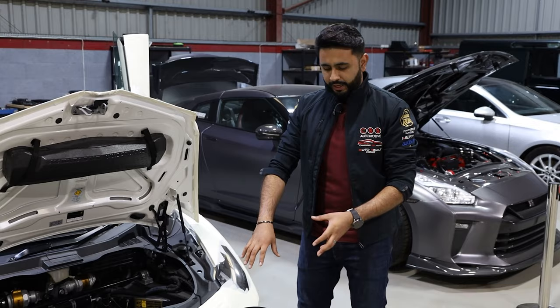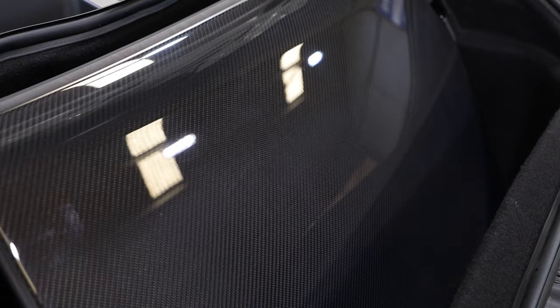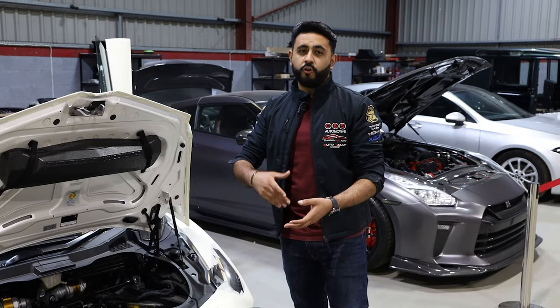One of the really cool things is that it's fully retained the actual roof mechanism clamp points in this boot area here. So literally the roof can still go in even though we've got an immense amount of amplification, plus we've also got a processor in here as well.